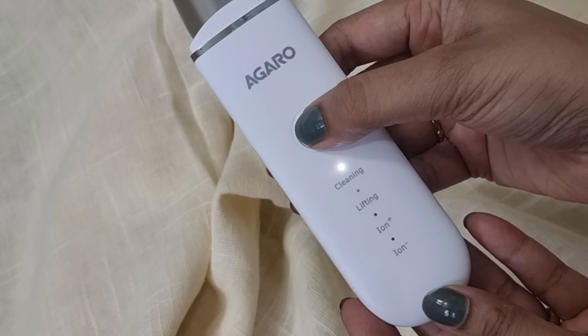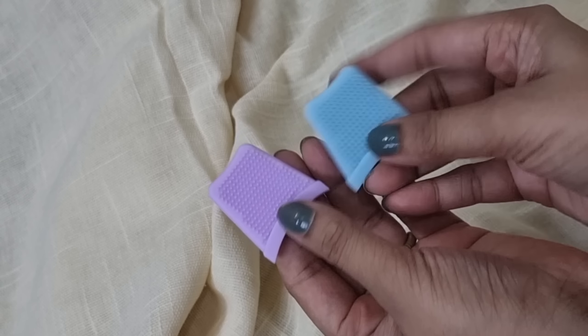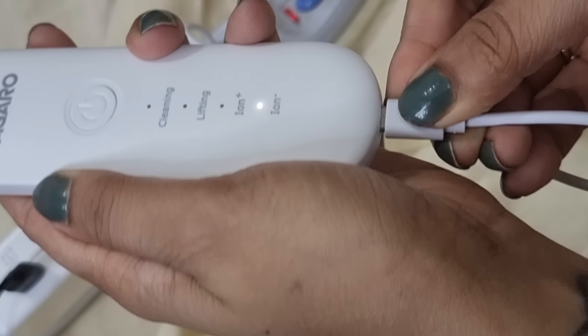This is how the product looks. There are four adjustable modes: cleansing, lifting, ion plus, and ion minus. The spatula is 100% stainless steel, which is absolutely safe to use directly on the skin. It also comes with silicone bristles which you can use for cleansing. The product comes with a USB cable for charging. If the device is left unused for three months or more, please charge it completely before using it again.